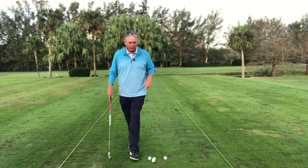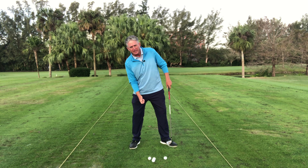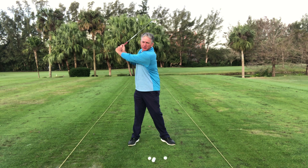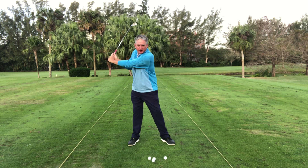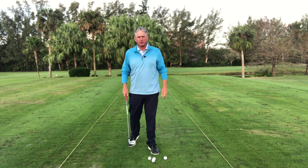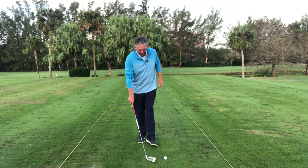So many people mess that up. They don't realize they're doing it — or not doing it — and they end up on their back foot and they hit behind the ball. So weight forward, and that's a lot in the transition too. As you come down, you must have the weight on the left leg. You can see this right here — weight forward, moving forward. Weight forward, that's so important. That's a simple way to stop hitting it fat.